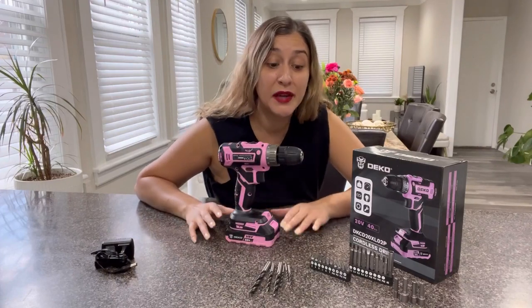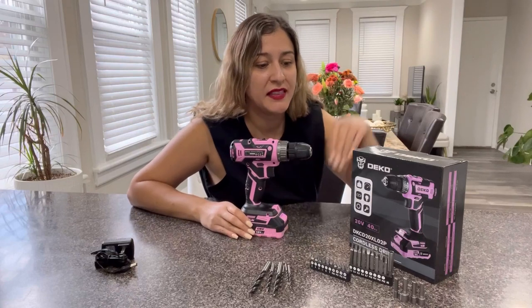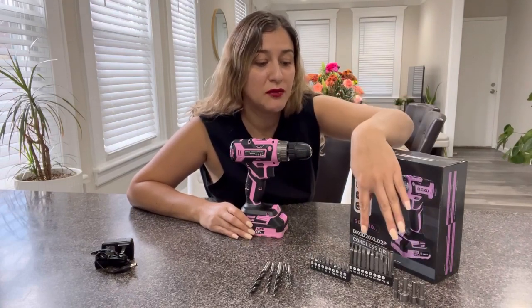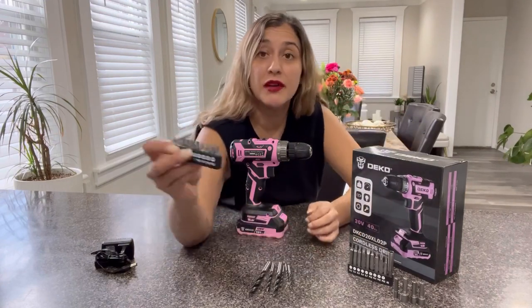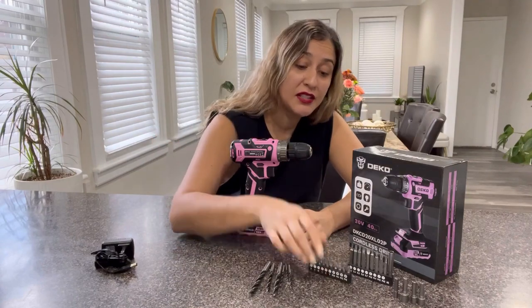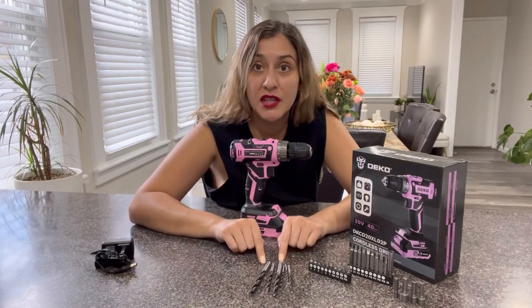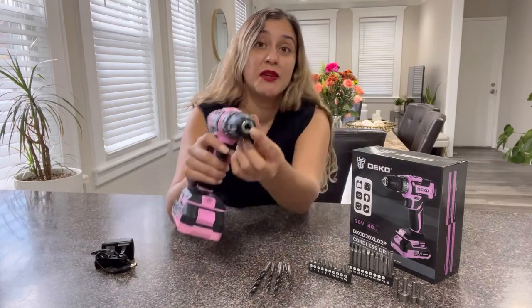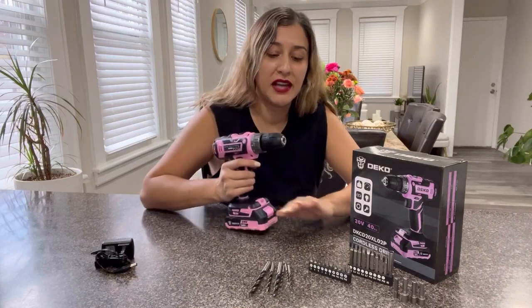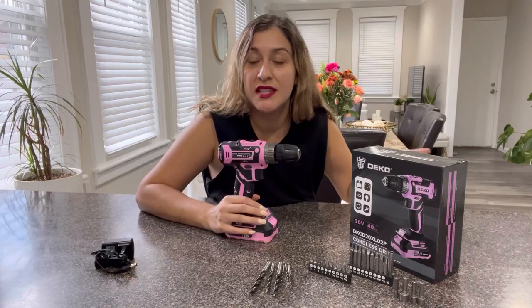This product comes with a wide variety of different bits. You have these four nut drivers included, you will also find nine magnetic bits, and these right here are ten screwdriver bits — all the different kinds you will ever need — as well as six drill bits of different sizes. This product comes with a 3/8 inch chuck that will allow you to use all of these different bits, and even additional ones that you may have.